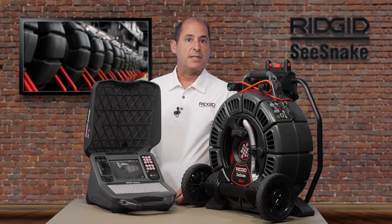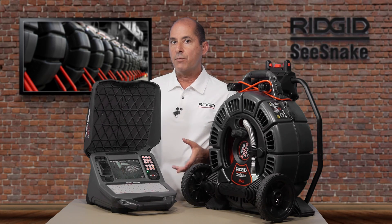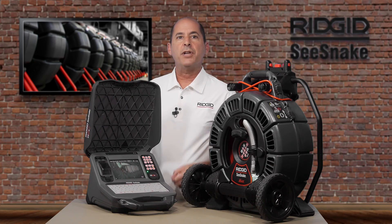We've just scratched the surface of what the CS65X can do. Check out the RIDGID Today YouTube channel for additional videos and be sure to hit subscribe.